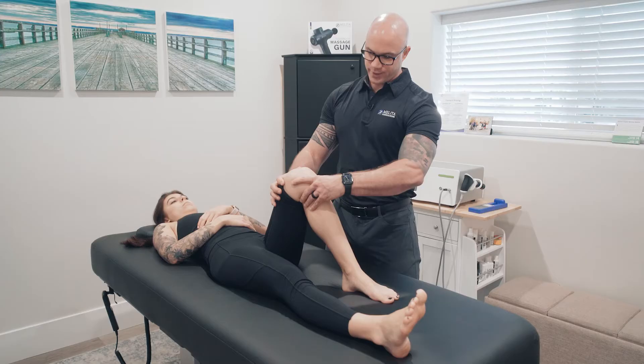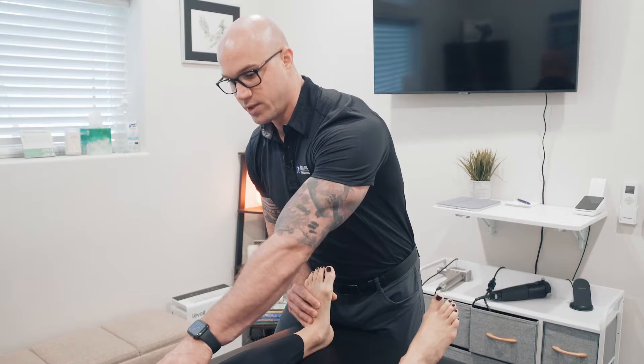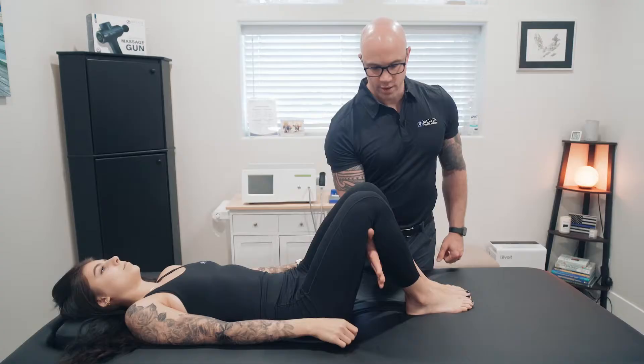Hi, I'm Dan Melita, the creator of the Melita Method. I've developed this method over years of taking various seminars in functional neurology and biomechanics and different manual therapies.